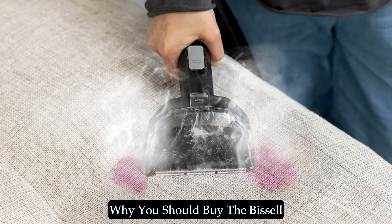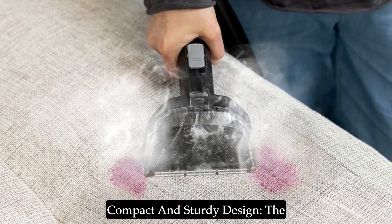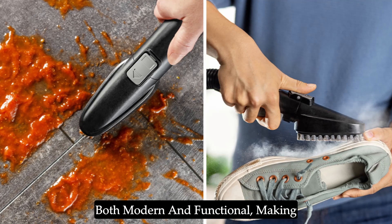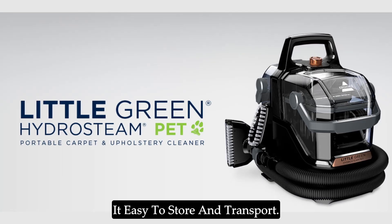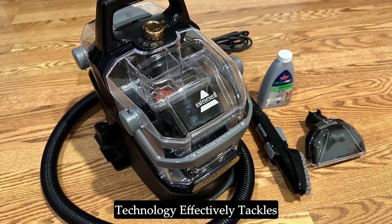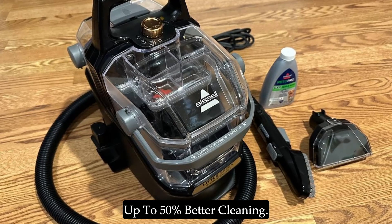Why you should buy the Bissell Little Green Hydrasteem Cleaner: Compact and sturdy design — the sleek black and copper design is both modern and functional, making it easy to store and transport. Powerful performance — Hydrasteem technology effectively tackles the toughest stains, providing up to 50% better cleaning.